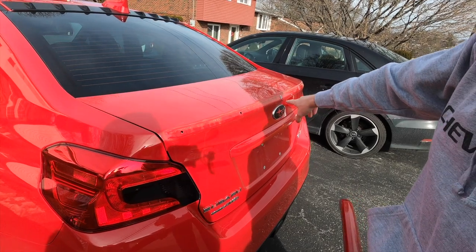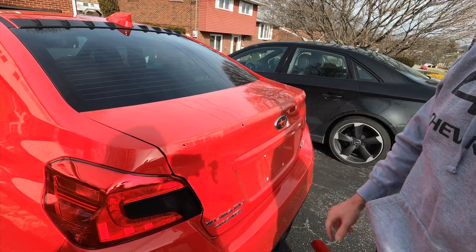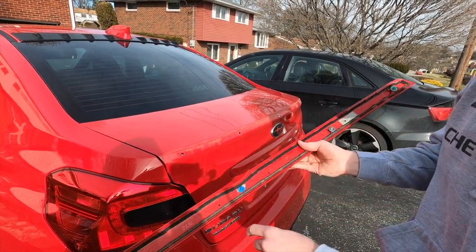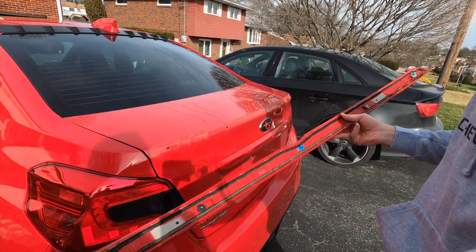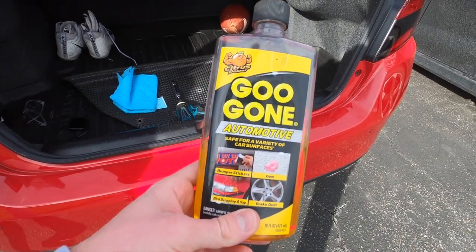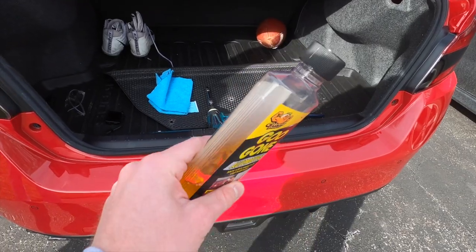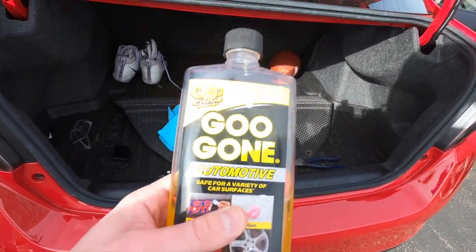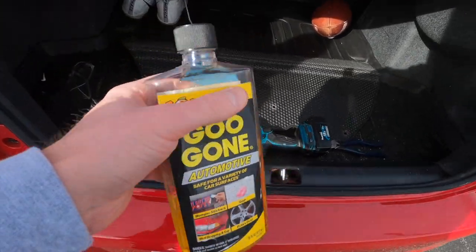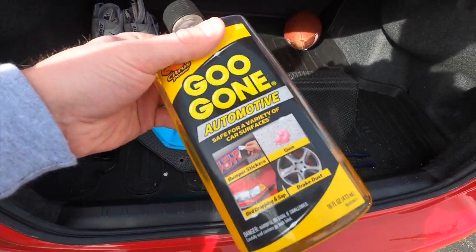Now we're going to go ahead and clean this off with some automotive goo gone. There's a little bit of adhesive, and then we'll wipe it off with some soap and water to clean the area. That was pretty easy — there's only three clips and a little bit of double-sided tape. I have a little bit of automotive goo gone here. You can pick this up at O'Reilly, Pep Boys, Walmart, for a little bit of money, and it'll get all the adhesive off the trunk. Then we'll wipe it off with some soap and water because the new wing probably won't adhere to the metal with this chemical on it.